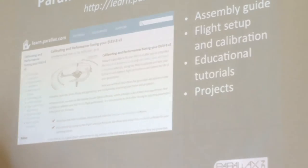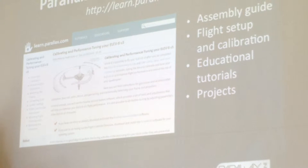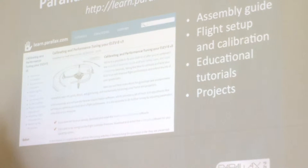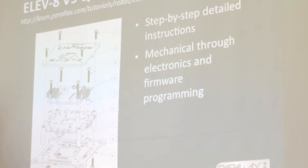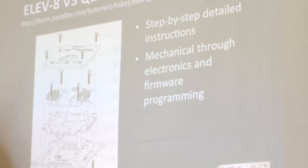We're sandboxing everything that we're creating educationally, and eventually what that will hopefully turn into in a year, year and a half's time is something that is effectively a textbook grade curriculum. It doesn't exist yet. So the assembly guide has step-by-step detailed instructions, mechanical and electronics with firmware, basically from start to finish — really good at walking students through the hands-on assembly.